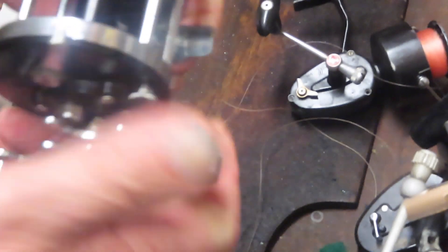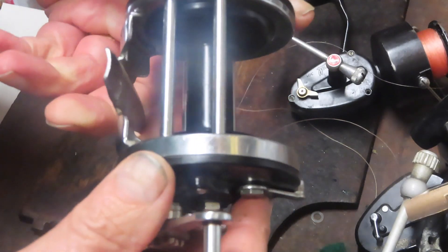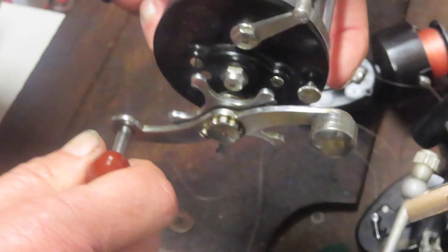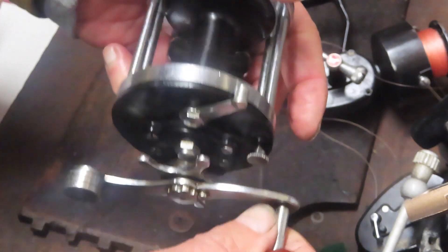This one they tell me has got a shimmy and a shake to it. I'm not sure if we have a spool that's out of alignment, a bent frame, or something else going on, but this one does struggle. You can see as I turn it you can't get a full rotation — you get about a quarter of a turn and you get that resistance right away.